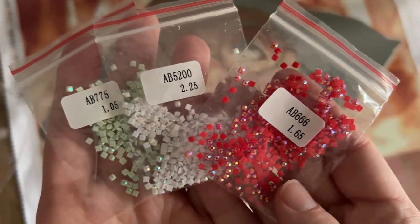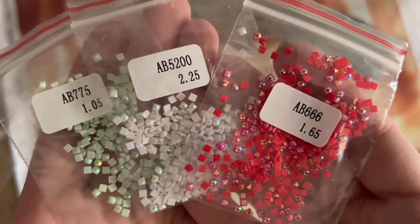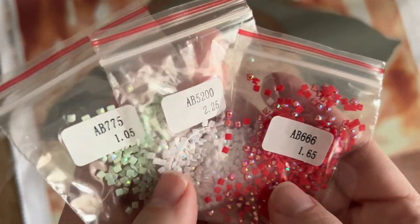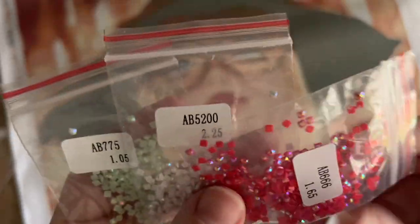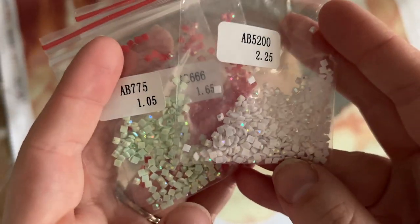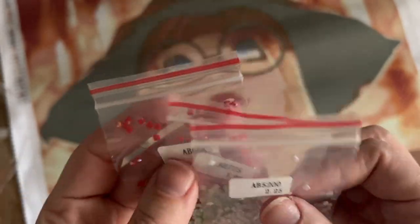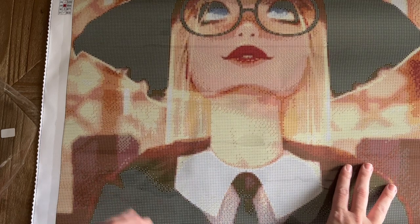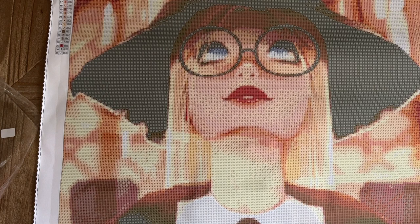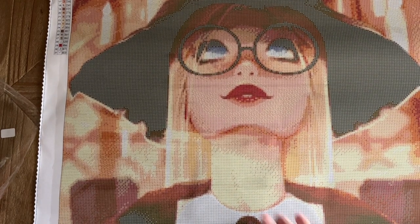Here are our three AB diamonds. AB stands for Aurora Borealis — these diamonds have a special iridescent coating that makes them truly stand apart from the others in your kit. They're named after the Northern Lights because they have that gorgeous shimmery color-shift effect. We have a 5200 AB, which is a white AB; a pretty pale mint AB, DMC 775; and a 666 cherry red AB. Let's look at the canvas and find where those ABs have been charted — I'm looking for a checkmark, the letter J, and the letter R.